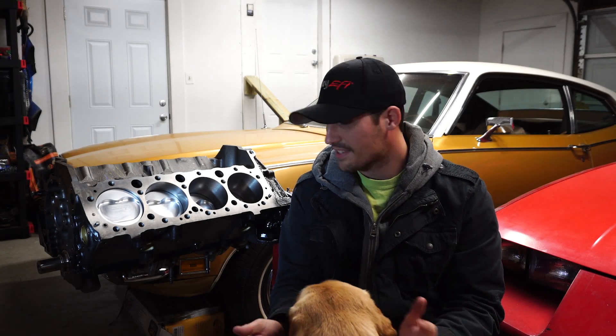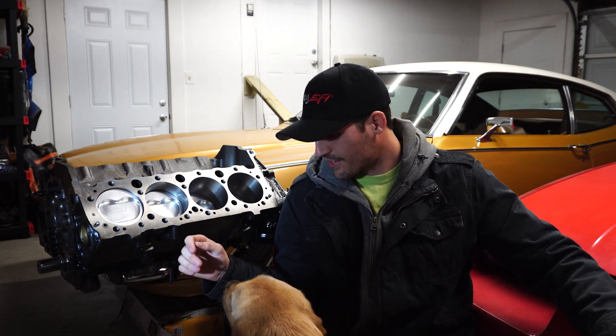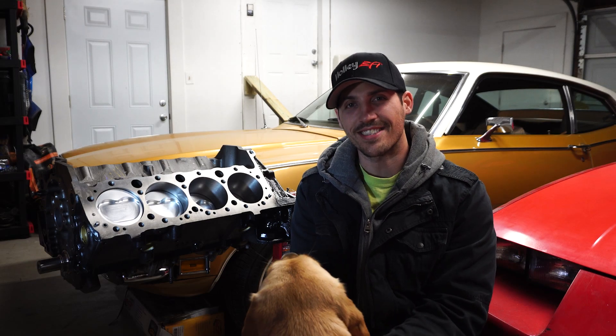Hi there everybody and welcome back to the channel. Today I am finally gonna be going over this hunk of metal right behind me here, but firstly I need to move the Camaro out of the garage and I'll take any excuse to start this thing. Apparently Mr. Brody here wants to help out, so let's get started.